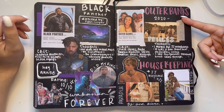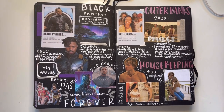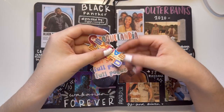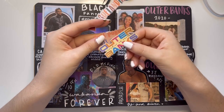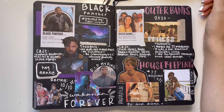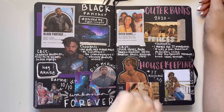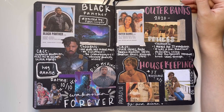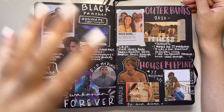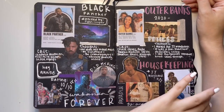Then we have Outer Banks — I kind of want to redo this page in my new one. I am currently working on Outer Banks stickers since the second season just came out. They're coming in the mail in the next few days so I'm waiting to do a journal-with-me for those. It's not the best show ever written, but the cast is just amazing.